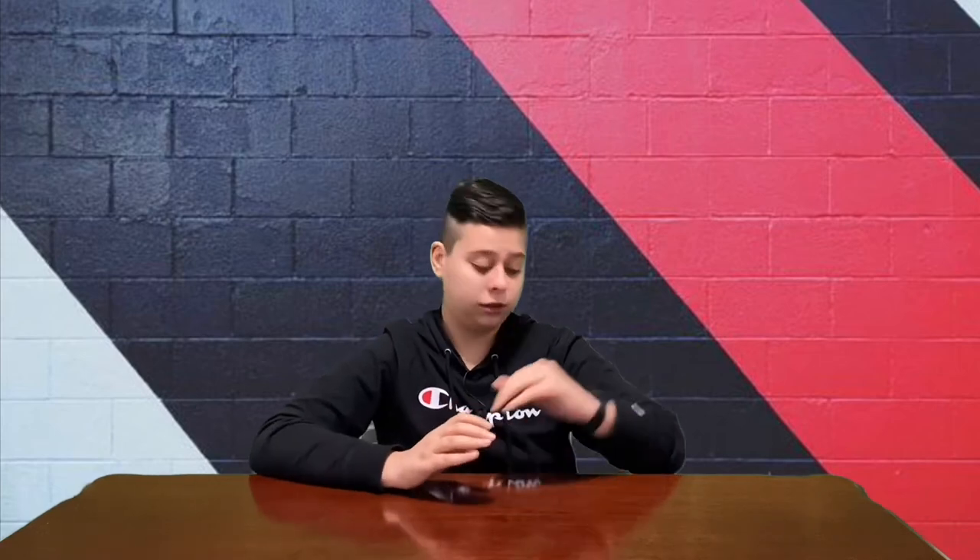What's up guys, welcome back to the channel. Today I have the 11 inch iPad Pro with 128 gigabytes of storage capacity and I haven't unboxed it yet, so let's begin.